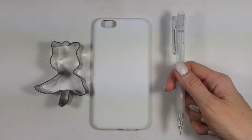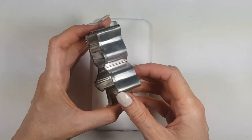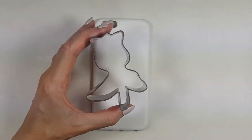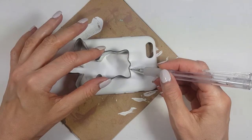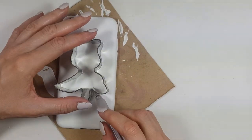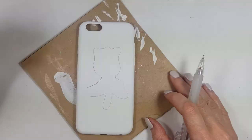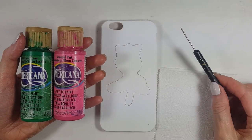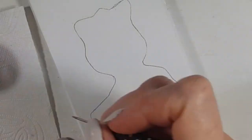Once that's done, I'm going to take this rose cookie cutter — I bought it at a local store but you can find options like this online or at baking stores. I'm going to use my mechanical pencil and just trace the shape of the rose. Then I'm going to use some pink and green acrylic paint and my dotting tool.